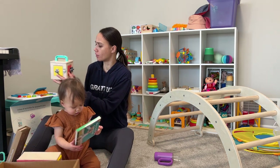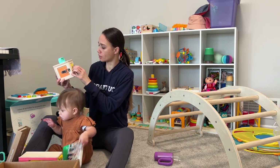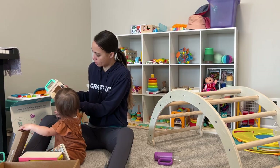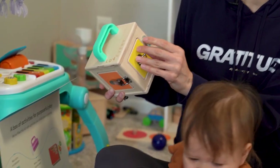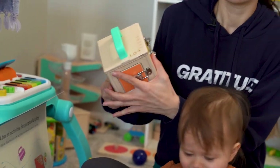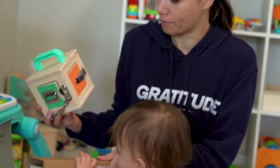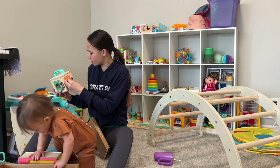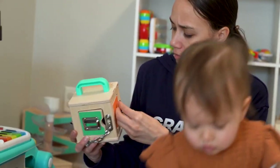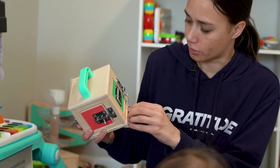These seem really sturdy. There are four different kinds of locks. She likes putting stuff into boxes, so we'll probably find a variety of little toys in here as she goes on and plays with them. I'm a little worried about her getting her fingers caught, but it doesn't seem like they're so tight that they would probably hurt her.